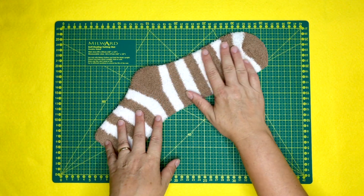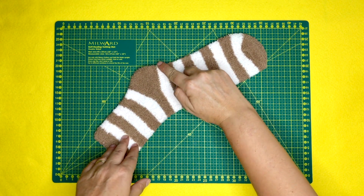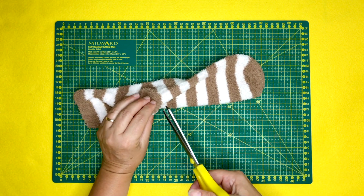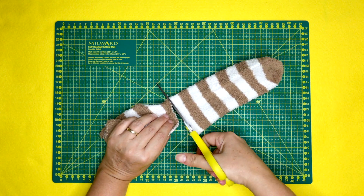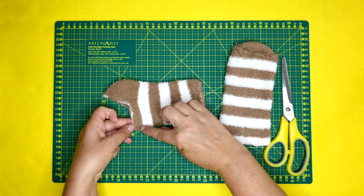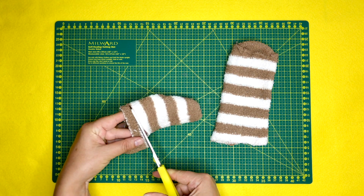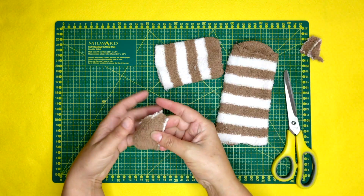To begin, we start with the sock and we need to cut it up into a few different areas. We're going to cut along this section first, snipping it out. Turning it inside out and laying it flat — that part is going to be used for the main body. Next we're going to take out the heel completely, snipping it out, and that is what is going to make the lion's nose. We cut off this last section and leave it aside — we don't actually need that at all.